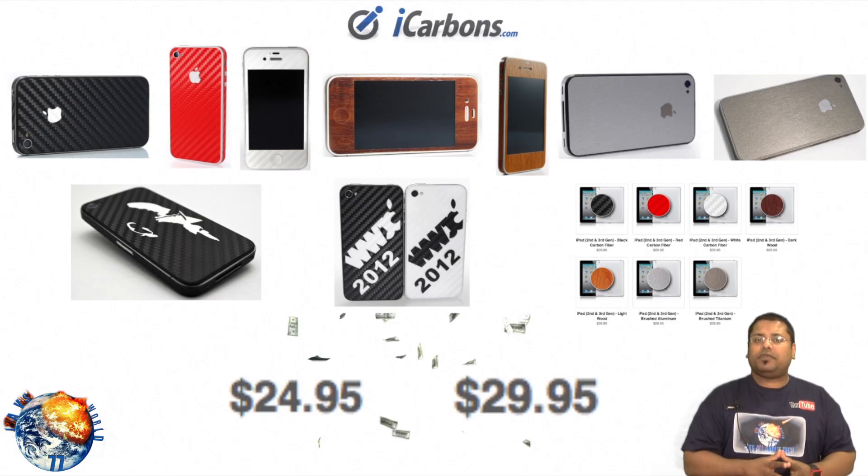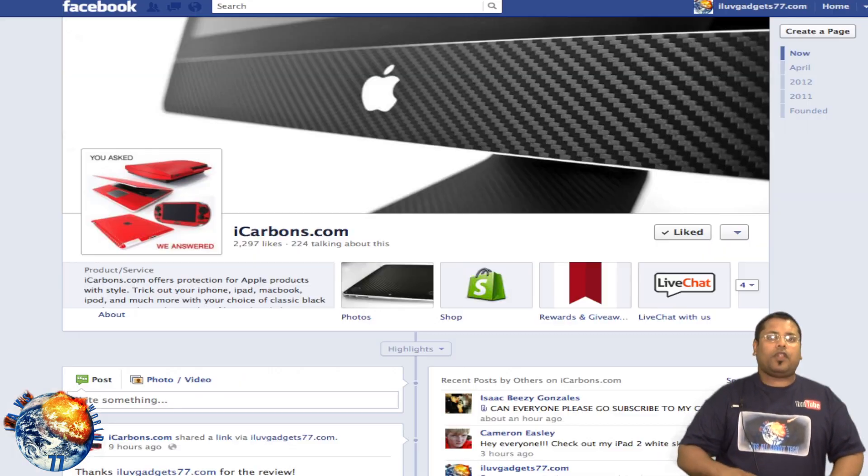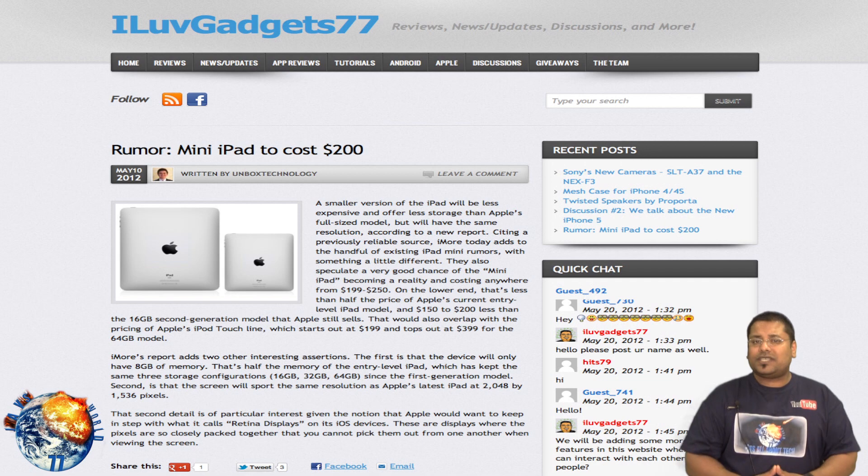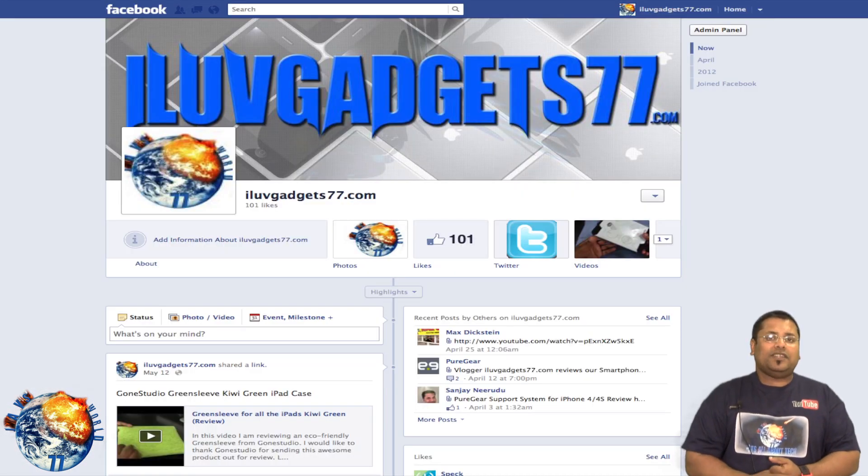If you're really interested in this product, go ahead and check out iCarbons, follow them on Facebook and Twitter — I'll put the links down below. Don't forget to follow our website, OliveGad77.com, and our Facebook fan page as well. All my social links will be in the description. Please click the like button, it really helps out a lot. Comment and subscribe. Peace.